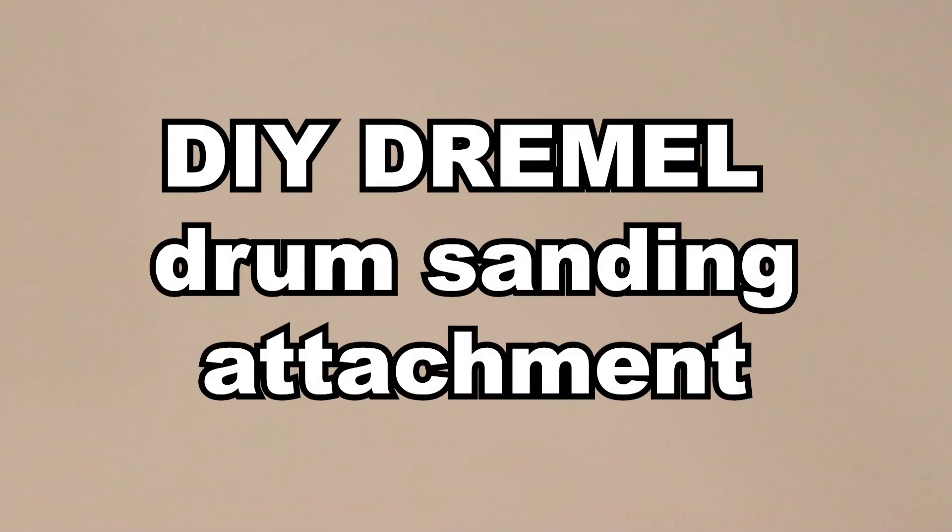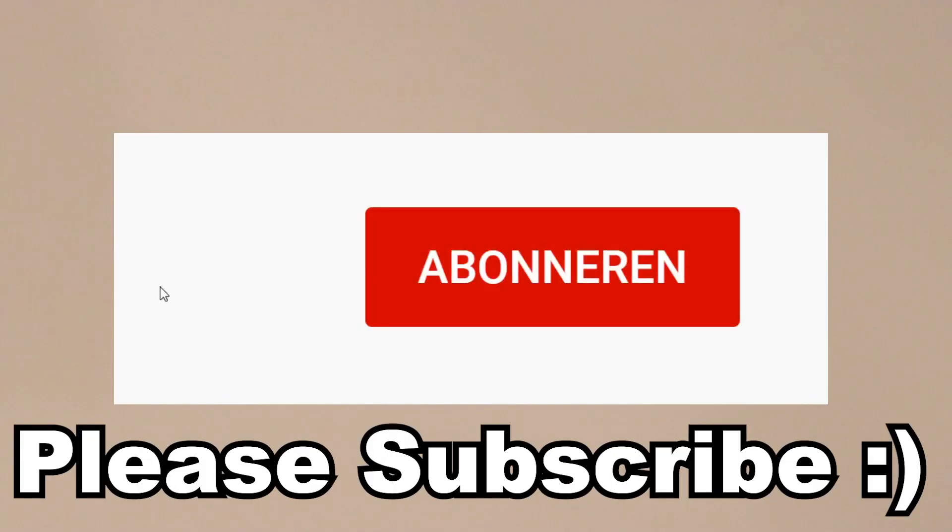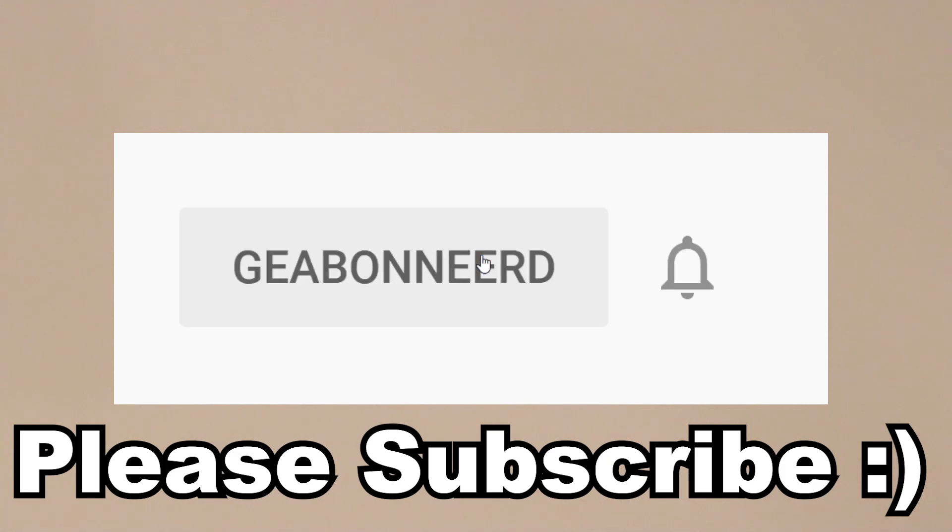Hey everyone, welcome back to another Betty's Lab video. Please consider subscribing if you haven't, to support this channel and to make it grow.